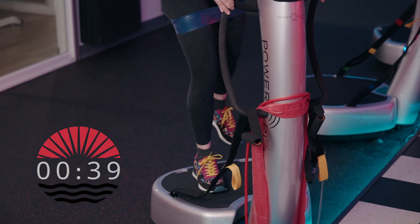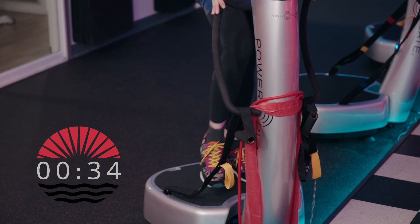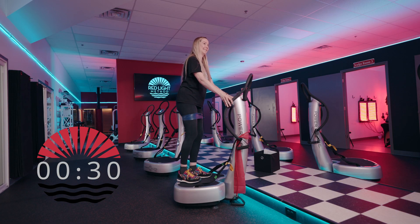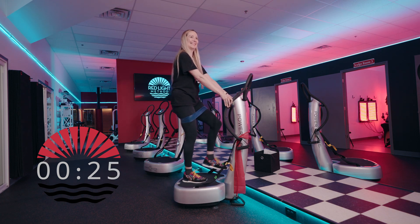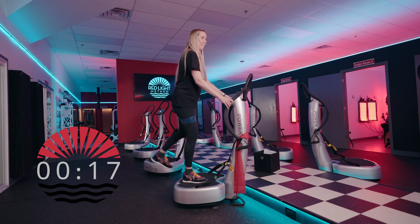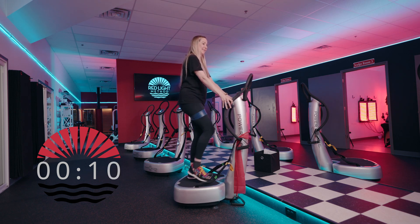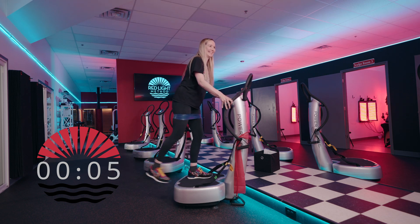Use your breath. Check in with your shoulder blades and posture. Keep your collarbone broad and wide so your shoulders aren't rounding. Keep your shoulder blades gliding down towards the back pockets of your pants, creating length in your neck. Nice tall posture through the spine. Breathe in deeply through the nose and out through the mouth or nose. On each exhale, pull your belly button in tight towards your back to engage your core.